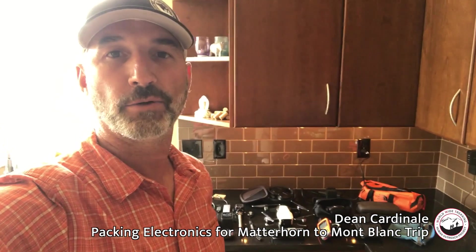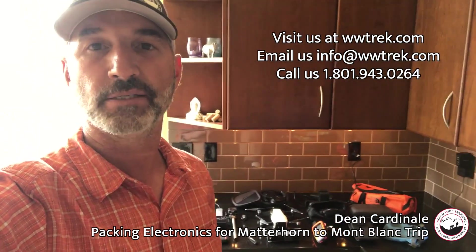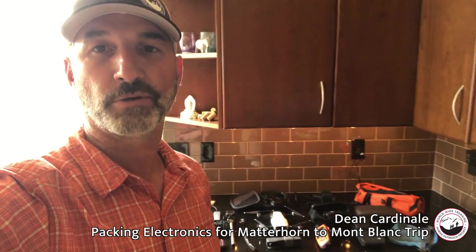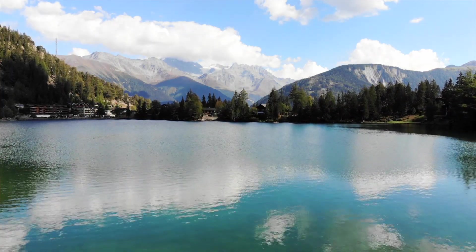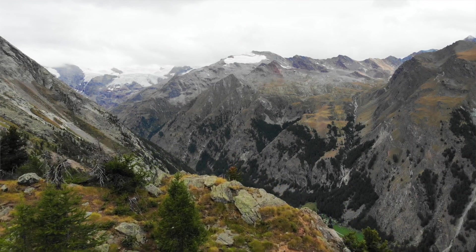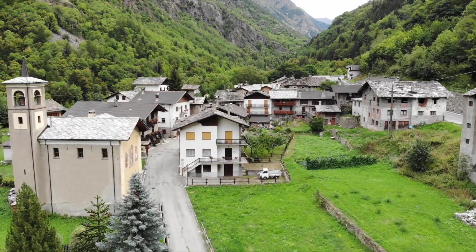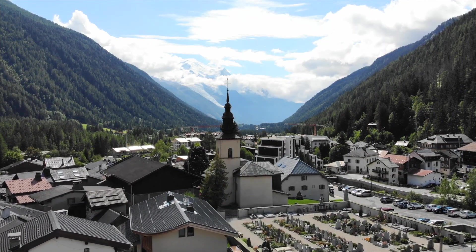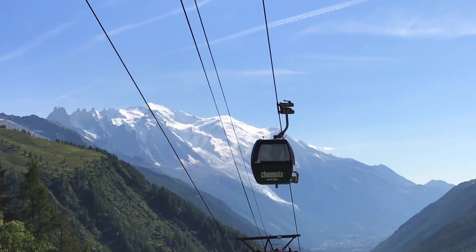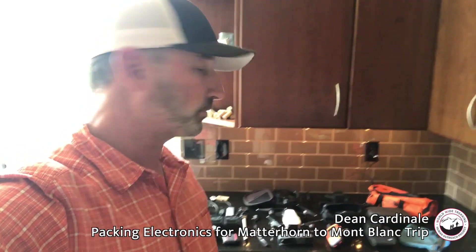I'm getting packed up and getting ready to go to Europe to the Alps and meet a group. In a few days we're going to do our Matterhorn to Mont Blanc trip. It starts in Zurich, Switzerland, then we go to Champex Lake, Switzerland, on to St. Bernard Pass and into Italy to Aosta. From Aosta we head towards Courmayeur, and from Courmayeur we go through the Mont Blanc tunnel to Chamonix, spending the last couple of days in Chamonix, France. So we go through Switzerland, Italy, and France.